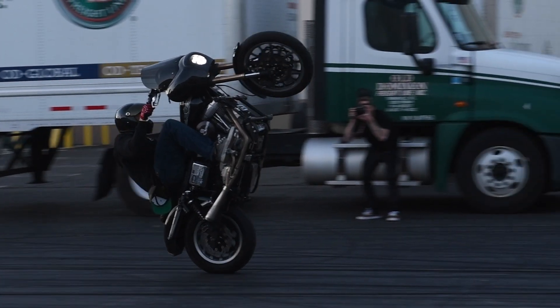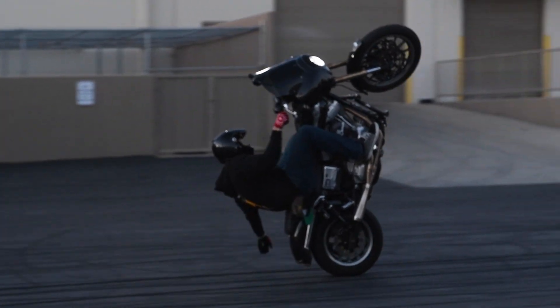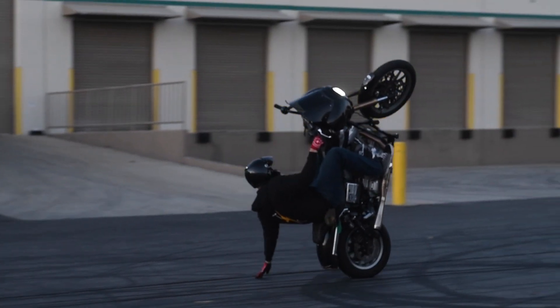Probably when I was about 23 I picked up a sport bike and I started to learn how to wheelie it. I would spend time in a random parking lot learning control and how to do a wheelie.